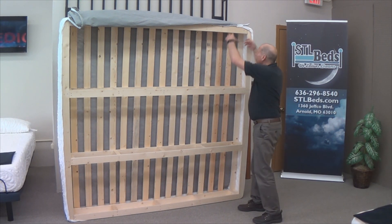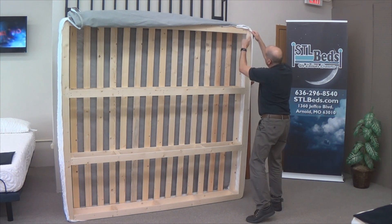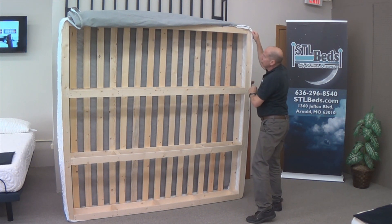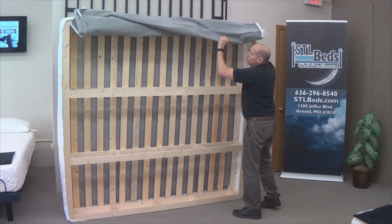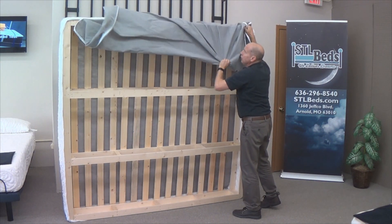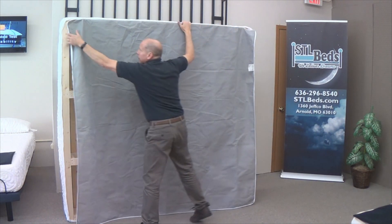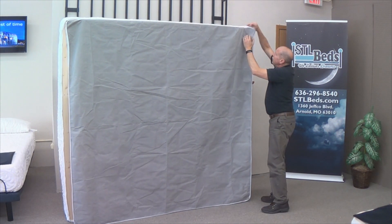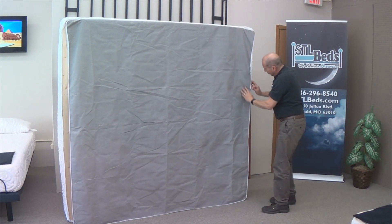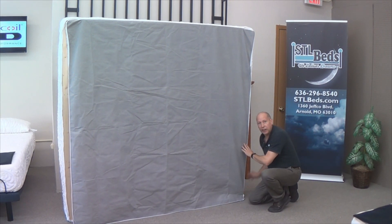We've pulled the cover on all four corners down so it's over the bottom of the foundation. Now what we're going to do is pull this down — it's ready to zip. We're going to grab that zipper, start zipping it, and go all the way around until we're finished.